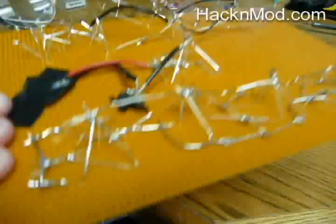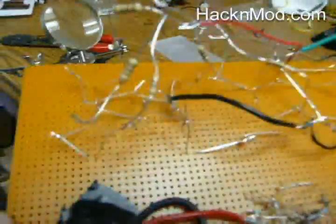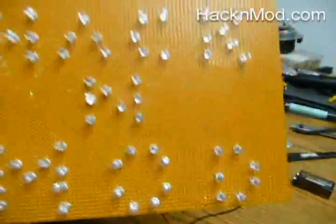Here it is all soldered up — looks like a complete mess, which it basically is. After a couple of hours of soldering, you got it all done, and all you gotta do is attach your batteries and then light it all up.